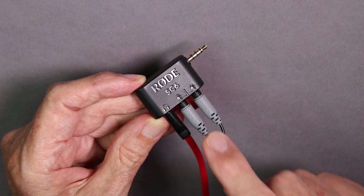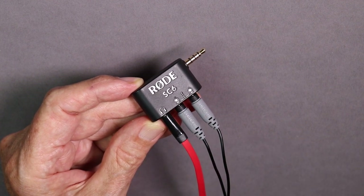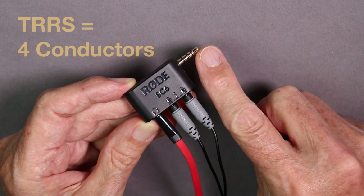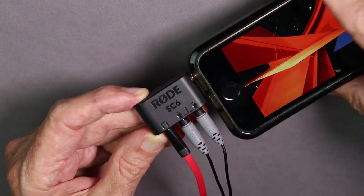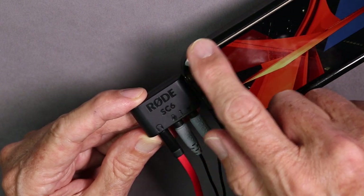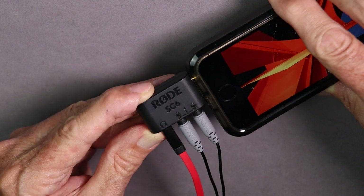The Rode SC6 has two microphone inputs that feed into a mono track, making it a great accessory for recording interviews. It also has a headphone jack, which allows you to monitor the audio input. It has a TRRS jack designed to go into a smartphone — iPhone or Android — or a digital recorder. This iPhone SE has a relatively slim case, but even so it's still too much to allow the SC6 to make contact, which necessitates the addition of another accessory.